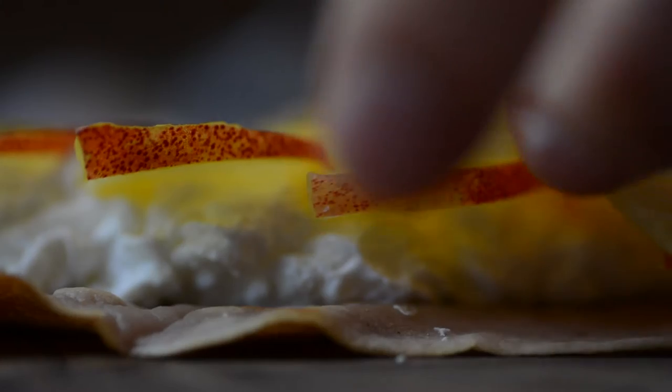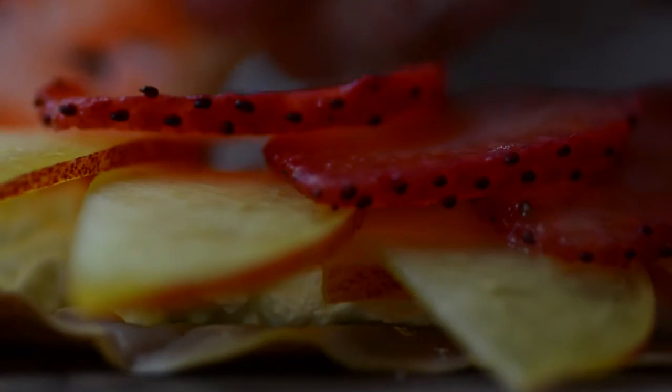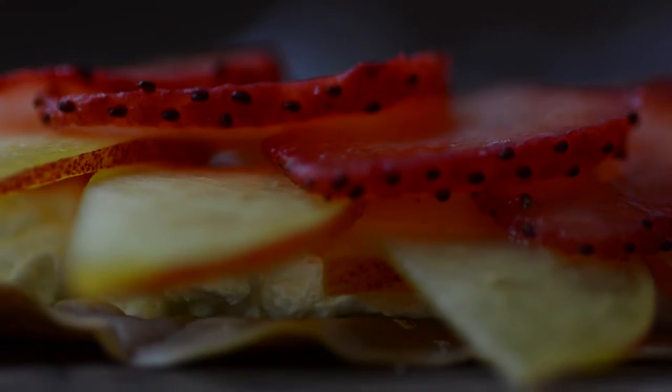Then prepare the fruit filling. We chose to use some fresh strawberries and nectarines from the farmers market, but you can put whatever you'd like.